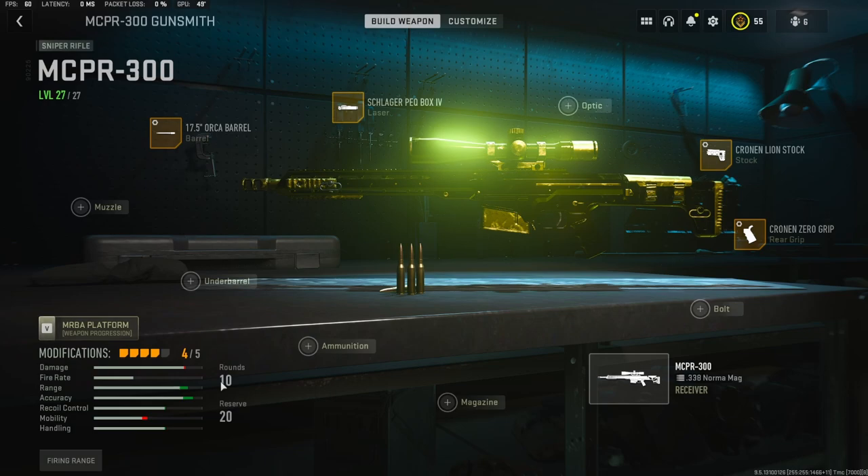If you guys try this class setup and you like it, let me know down in the comments. Or if you have a better class setup, please let me know so I can try it. I've got a crazy gameplay for you guys — hope you enjoy, hit that like button and I'll see you in the next one.